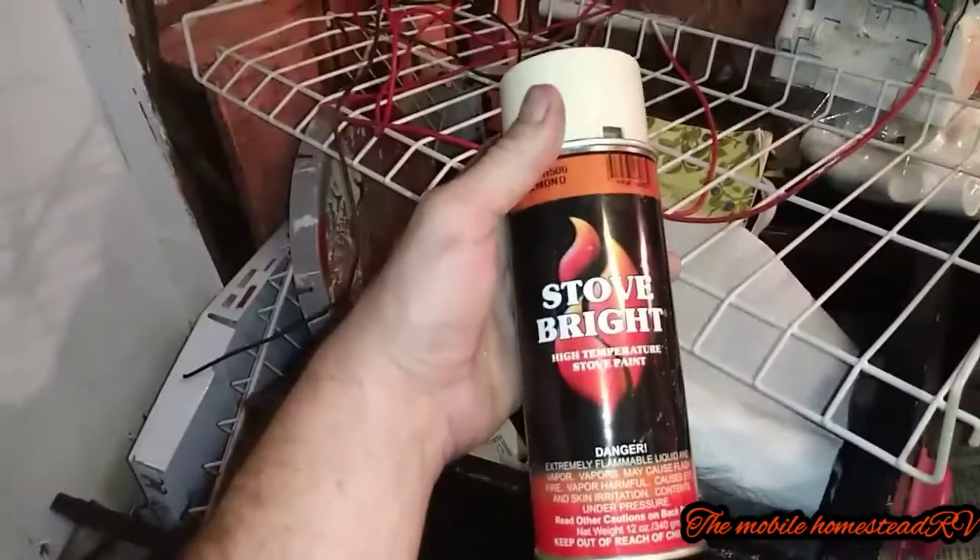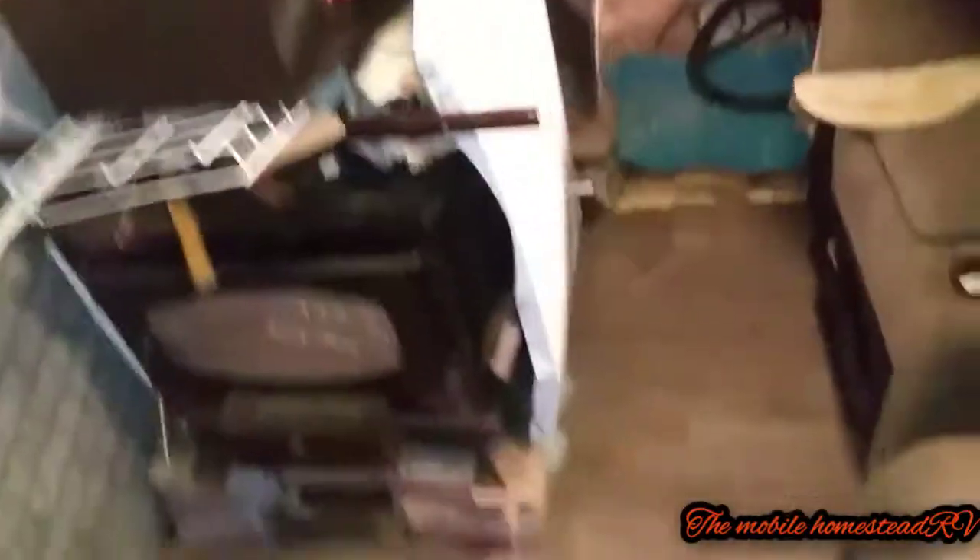We had some spray paint that's meant for this stove right here — high-temperature stove paint. She went around and sprayed all around this with the high-temperature paint to help protect against anything happening, any of the carpet that was down there, anything like that. It still has a metal shield between it, but it's better safe than sorry when it comes to power.